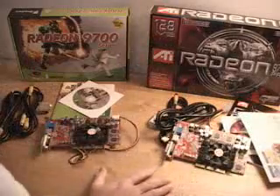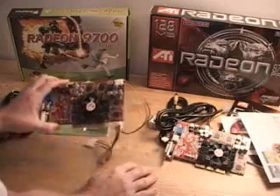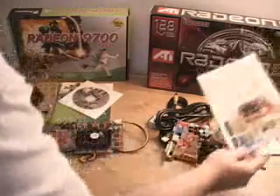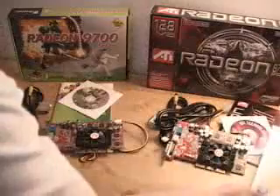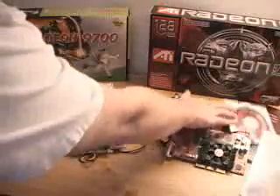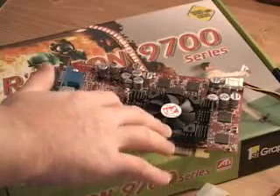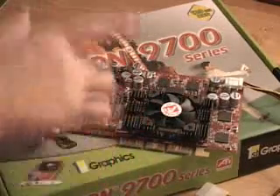The way this card differs from any other card on the market currently is this little power connection — you have to plug this into the card and then plug it into your power supply. ATI has included a guide to tell you how to do that, because without doing that the card is not going to work. The manual is a little different with ATI, and they've included the same drivers and software. There is a cooler included on this card, as most video cards these days do need it to keep the core nice and cool.